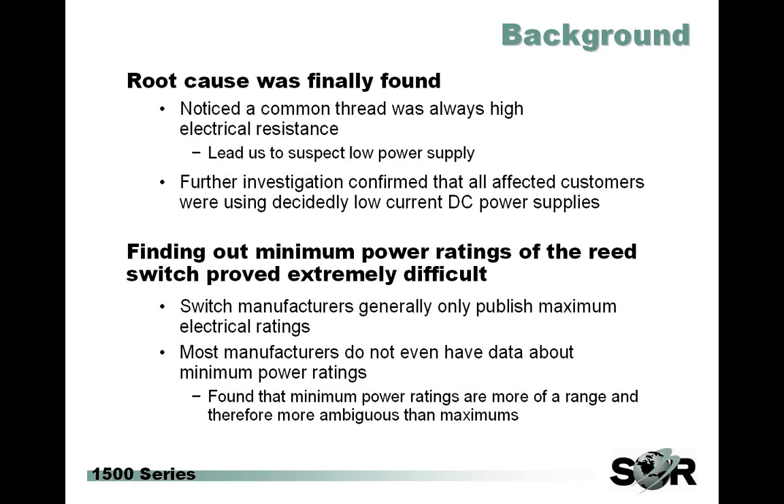Minimums had never really been an issue before since the vast majority of failures were due to overpowering the switch. So we went to the manufacturers to find these things out. The problem we ran into was that the manufacturers were really just as uncertain about their minimum ratings as we were. This was a new issue to them as well, and they had no published specifications about minimum power. In fact, many hadn't even tested for low power. The manufacturers that had done testing were also hesitant to give us absolute minimum ratings, as their tests showed those minimums spread over a really wide range and varied from unit to unit and even test to test.